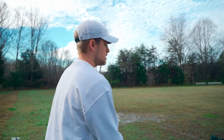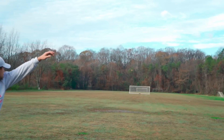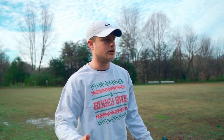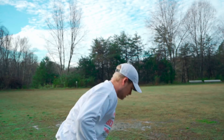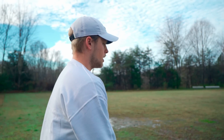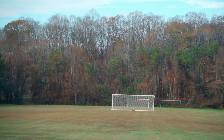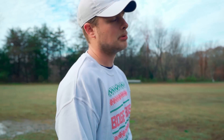We're gonna throw out the new one here first. So you can see a brand new one thrown with a little bit of anhyzer — it is gonna turn a little bit more than like a new Star Destroyer would, but it still has a bit of reliable fade. This one though, as you'll see, I'll try and give it a similar height. You can kind of see a little more understability because it's been worked in. That one rides a little bit to the right. I actually gave that one a little more hyzer so it flew kind of similar.